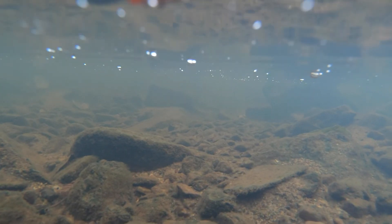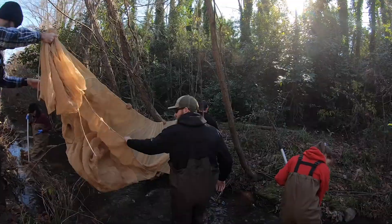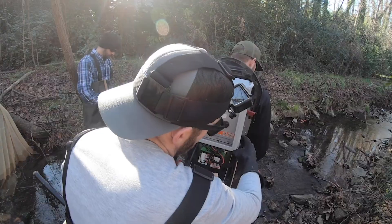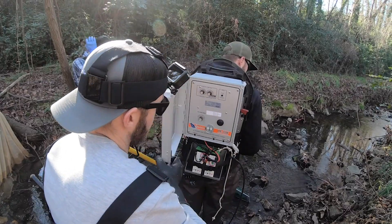We want to know how many fish are in this part of the creek, and this is how we do it. First, we put nets upriver and downriver to pen the fish within the reach. We'll go over some safety rules, and then someone puts on the backpack electrofisher.